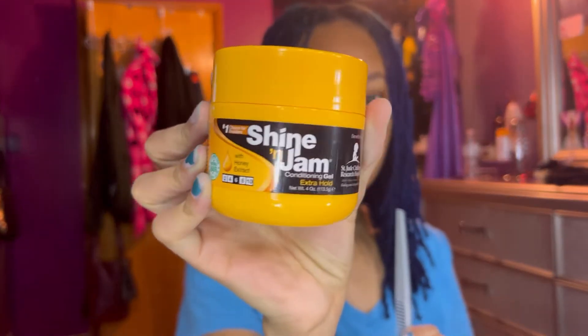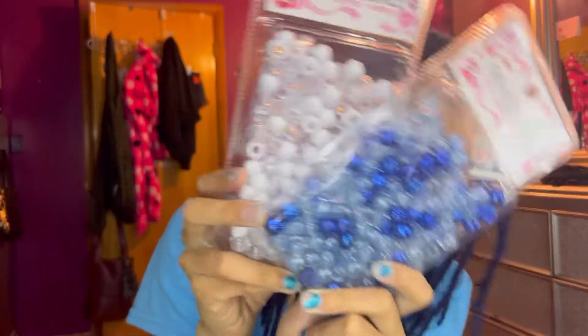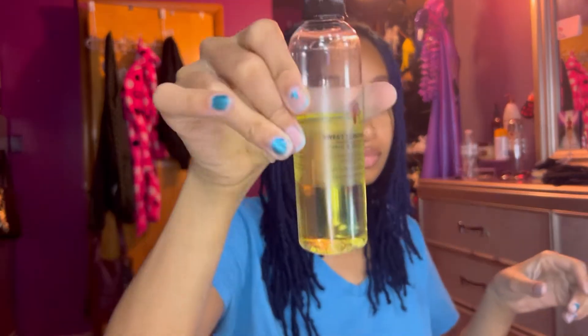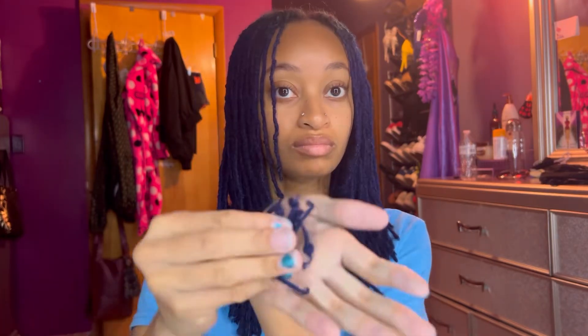We're gonna use a comb, some Shining Jam — the yellow one, I like the purple one too — some rubber bands, some beads from the beauty supply store, the little beader tool, and then also this hairdo oil by Oyen which smells so good, and this lemongrass oil we're gonna put all throughout my scalp. First we're gonna cut off a little bit — I think I've already cut some — but we're gonna cut a little more because I just want it to be even.